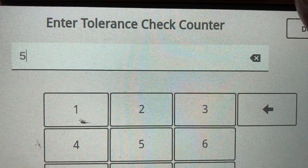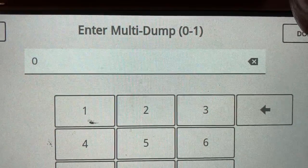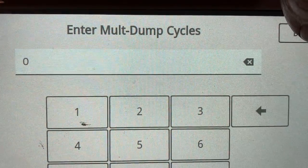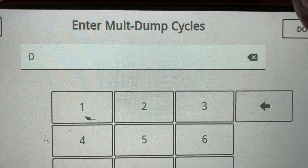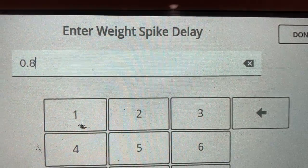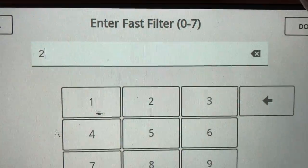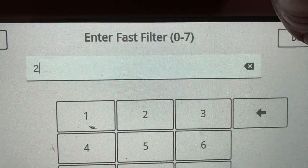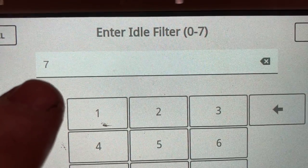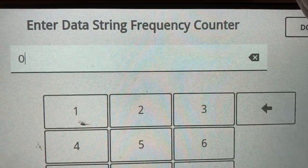Multi-dump is where you can dump more than one hopper into one bag — that's off. The dump value and multi-dump cycles are not used. The bounce timer will ignore the weight for the first 0.8 seconds — that's typical. These filters we just leave where they are from the factory: two and three. The idle one we bumped up from five to seven just so the display didn't jump around. The rest of it we don't use.